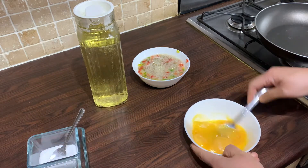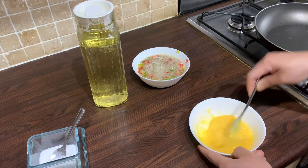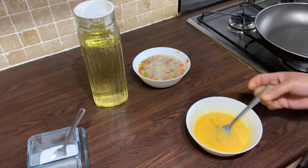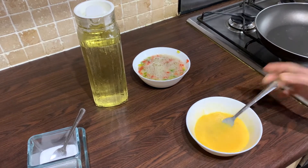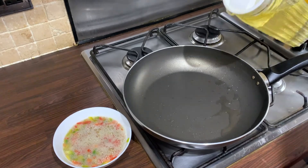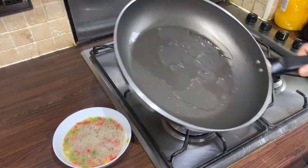Now we're just going to add a little salt to the egg yolks and give that a good stir. That's all of our prep work done. We're now going to move on to frying the omelette.